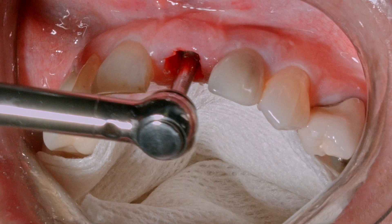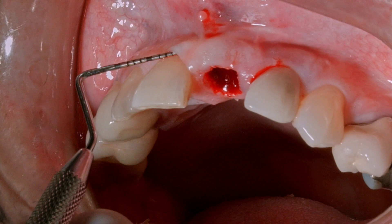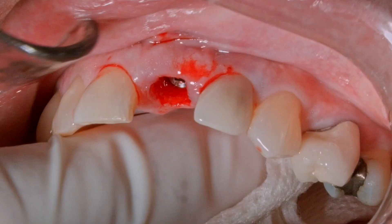The hand ratchet is used to confirm the stability and continue to place the implant to the desired depth. In this case a healing abutment is placed, and then soft and hard tissue grafting using a minimally invasive technique is provided. Here's the post-operative radiograph.